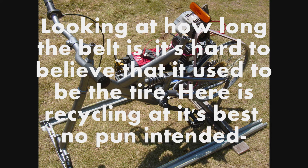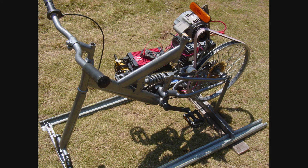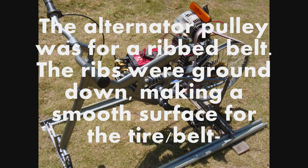Looking at how long the belt is, it's hard to believe that it used to be the tire. Here is recycling at its best, no pun intended. The alternator pulley was for a ribbed belt. The ribs were ground down, making a smooth surface for the tire belt.